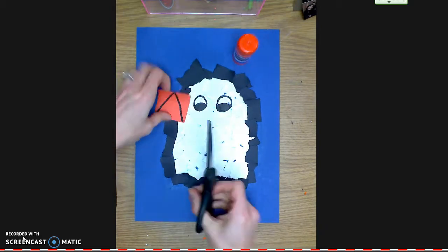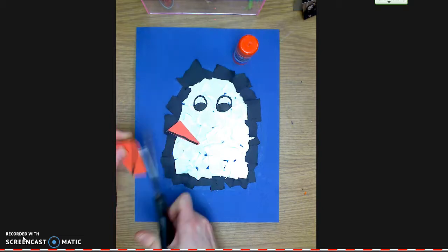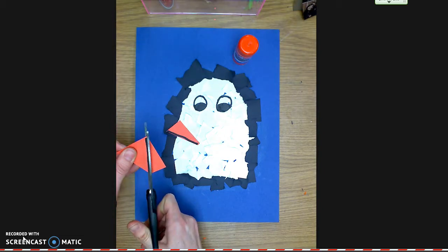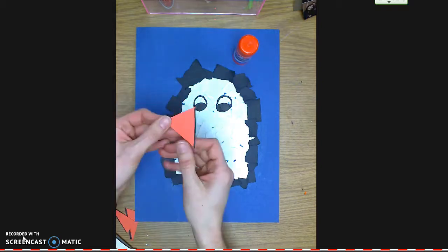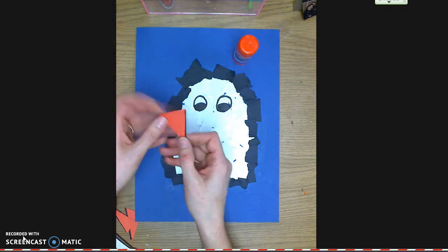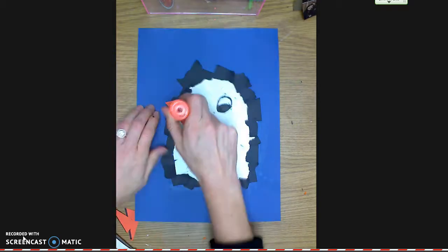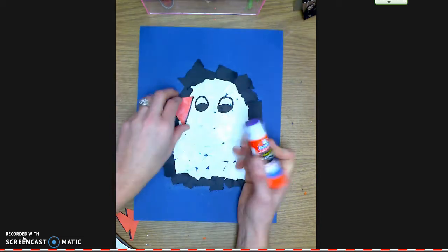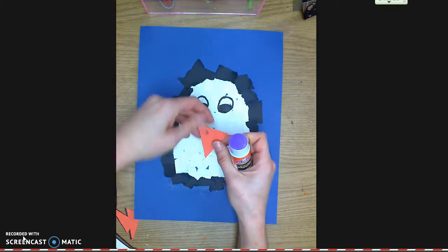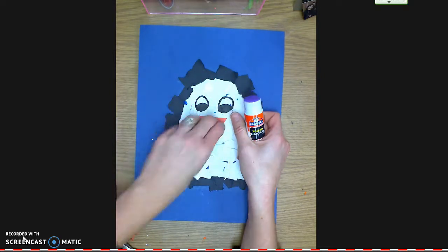Now that I've got the triangle shape, I'm going to cut along the lines I drew. I don't want people to see my black lines or my pencil lines, so that's the side I'm going to put the glue on. I put the glue on the same side as the pencil, covering up wherever I see pencil. Now I'm going to flip my beak over and put it right in the middle of the penguin's face.